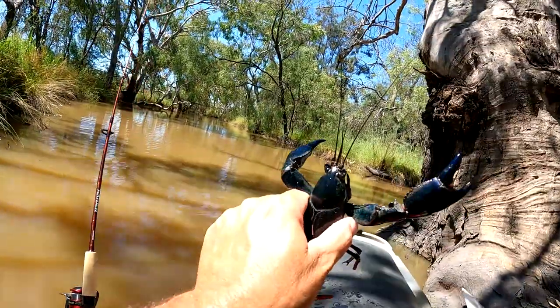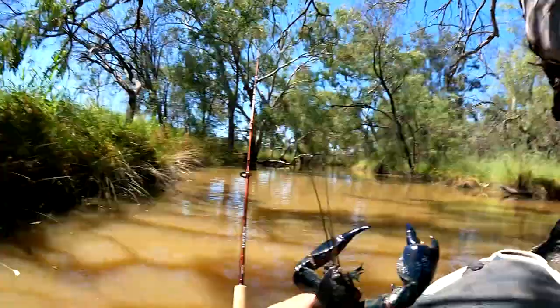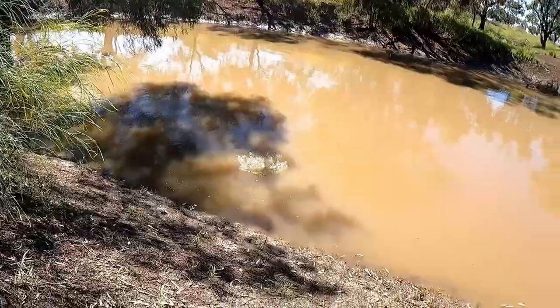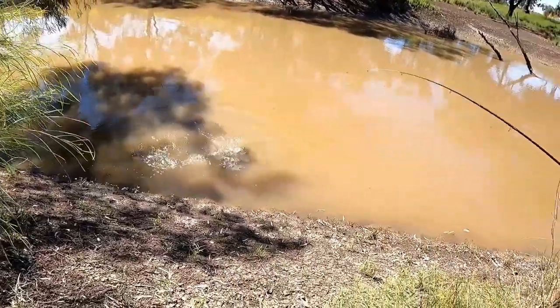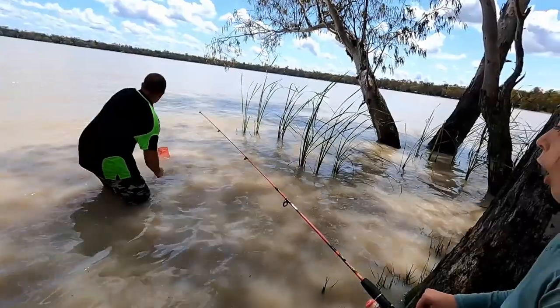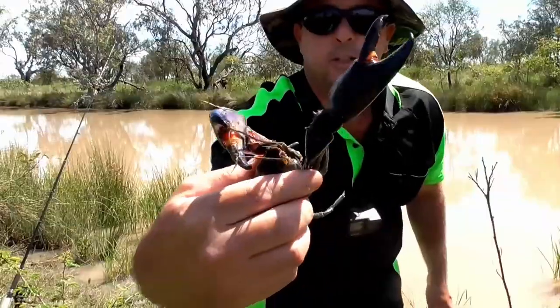Come here big fella. He almost had me toe. Have a go at it. Got him. Look at the size of that thing. Look at the size of him.